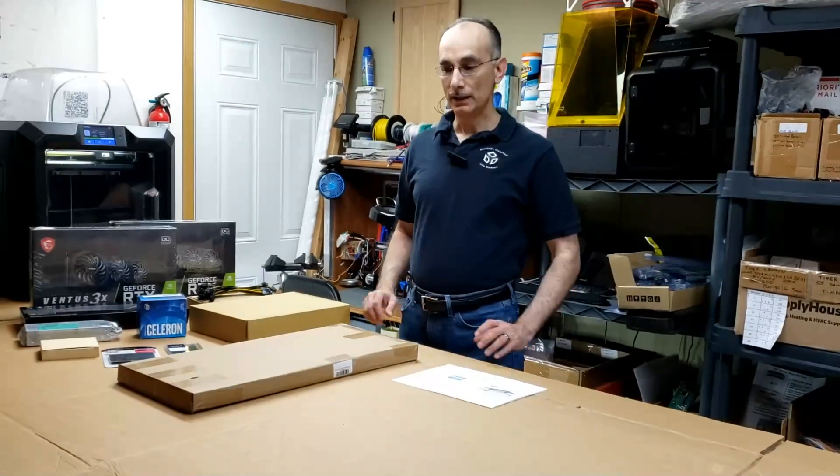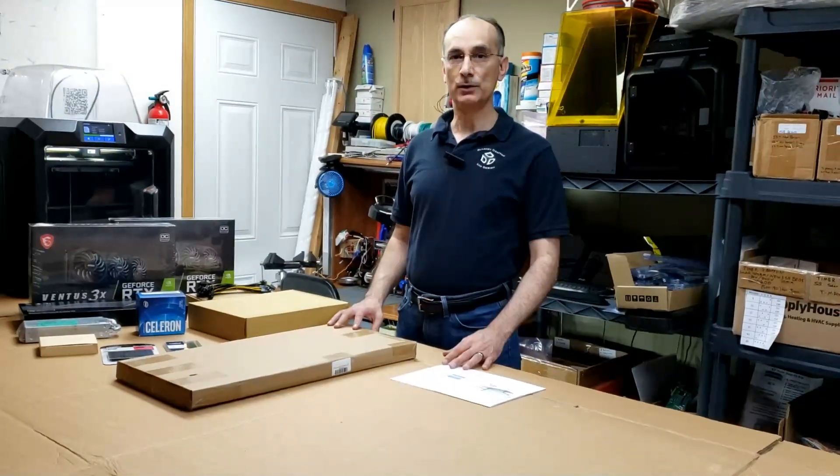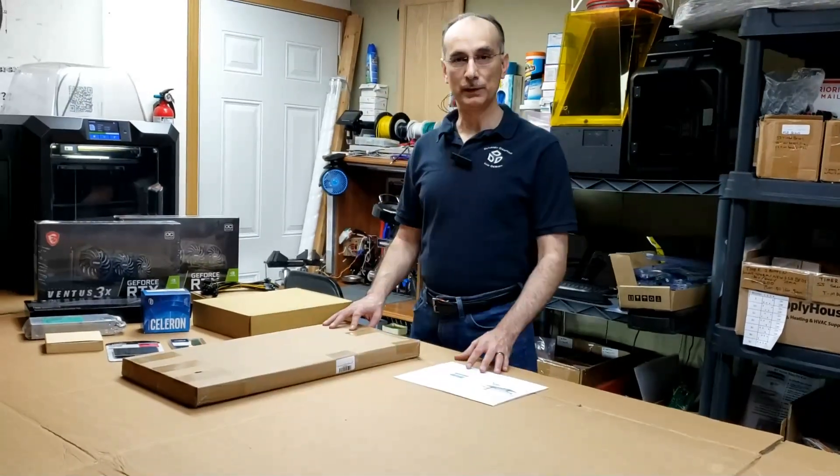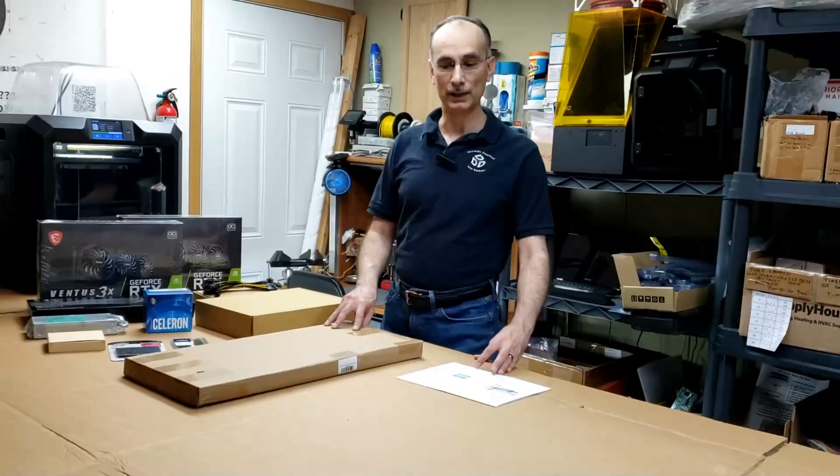Hi, I'm Russ with Delaney Drafting and Design and in this video you're going to see me start to learn my way through mining cryptocurrency. This is something I've never done — I'm just getting into it right now and I thought it would be nice for you guys to see me begin my journey on this process.